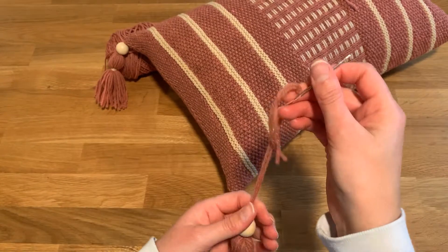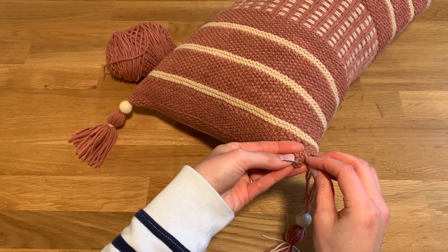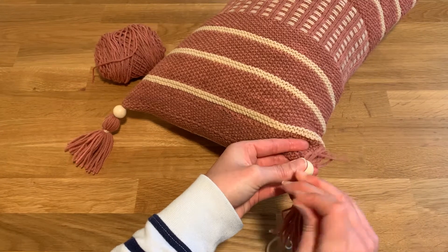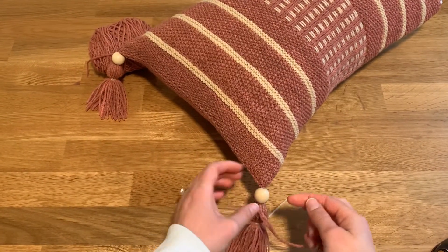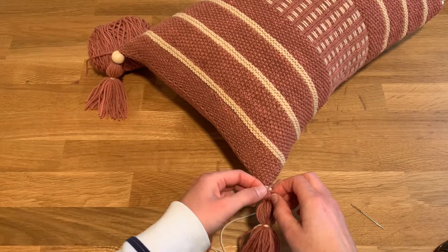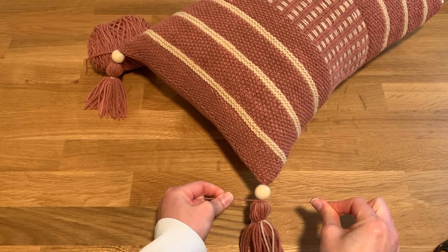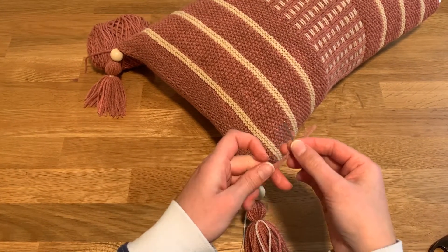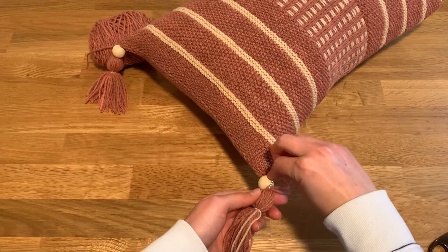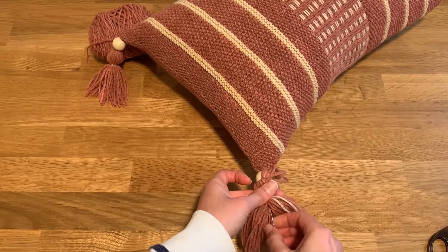To attach it to the pillow, take your threaded tapestry needle and just catch a little bit of the knitted fabric — a few strands right at the corner. Then go back down through the bead, wrap the yarn around, and tie a nice secure knot right at the base of the bead. Thread the tapestry needle again, take the strands down through the center of the tassel so they just blend in with the rest of the tassel strands.